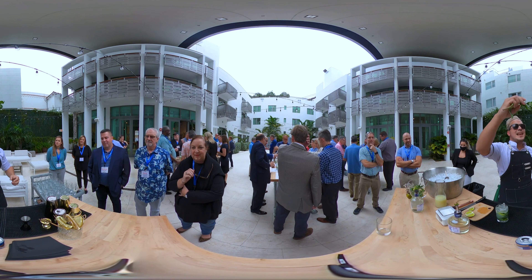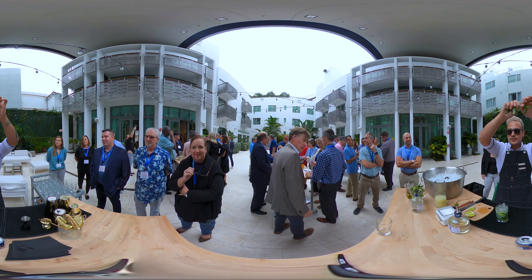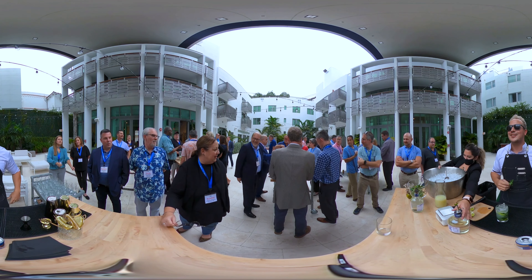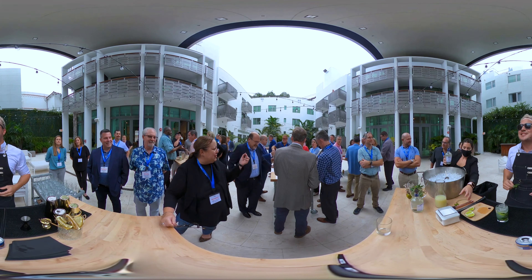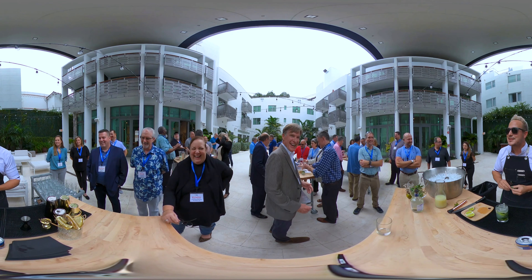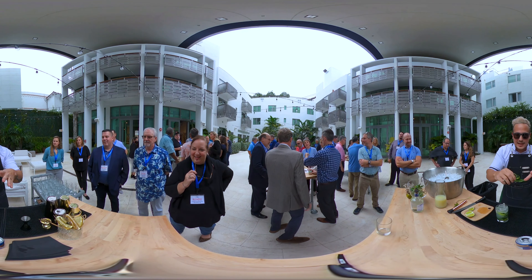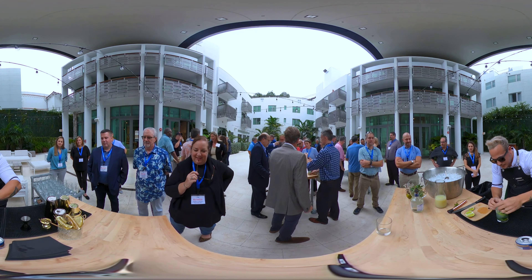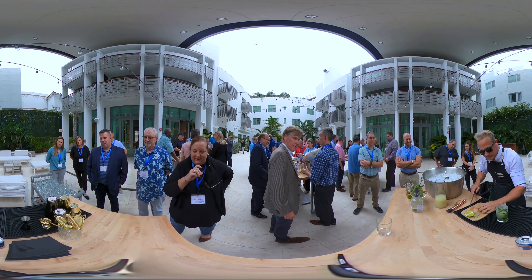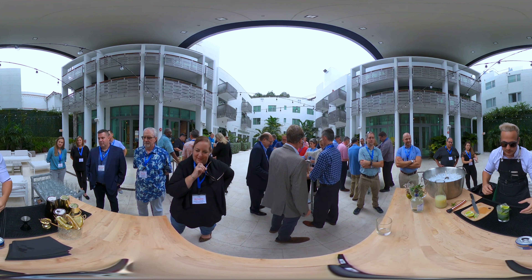All right. The last part — the mint sprig. Take it out. Do we muddle? We don't muddle — that's what I was saying. We don't muddle, not necessary. Heat the mint a little bit and put it on top. We can also add a lime wedge. Beautiful.